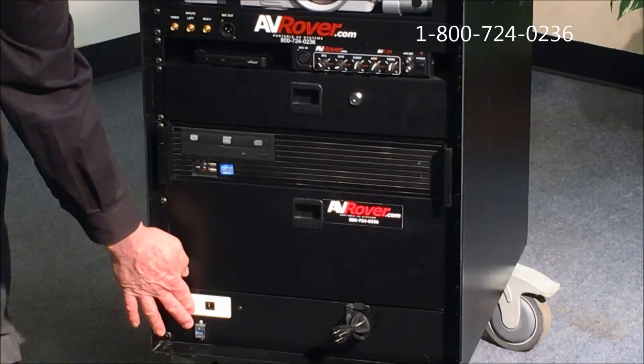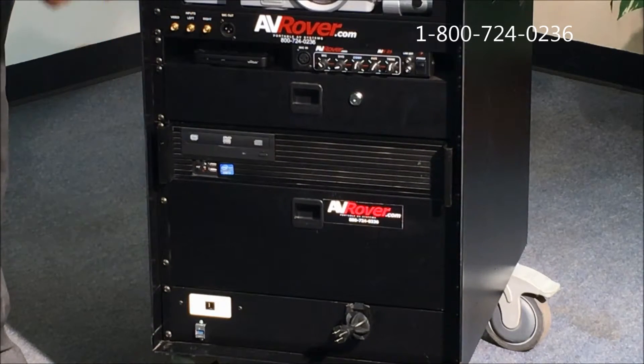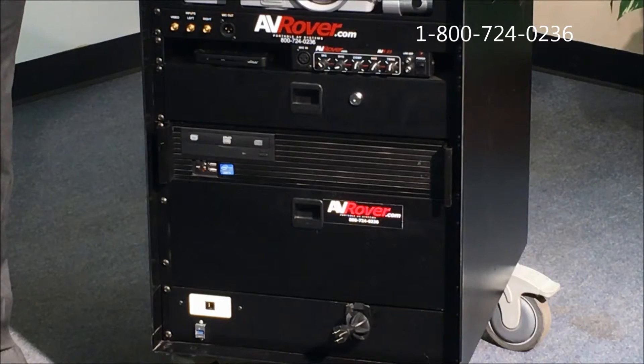Below that you'll see a couple of connections. One is a USB 3 connection hooked up to the back of the computer, because the front of the computer has USB 2 ports. If you need to load a significant amount of data, it's much easier to load it using USB 3, which is up to 10 times faster than USB 2.